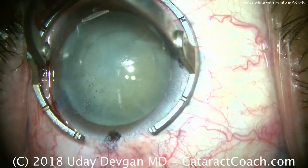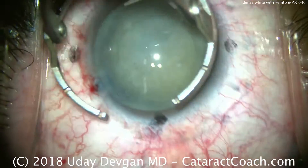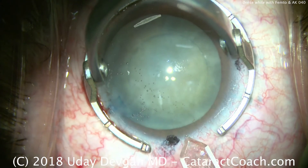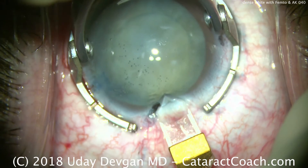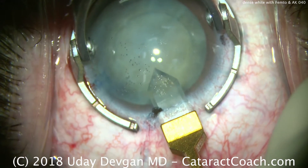We use a diamond keratome to make our main incision. I'm going to place this at approximately against the steep meridian, so here at about the 10-degree mark — a nice single clean plane.